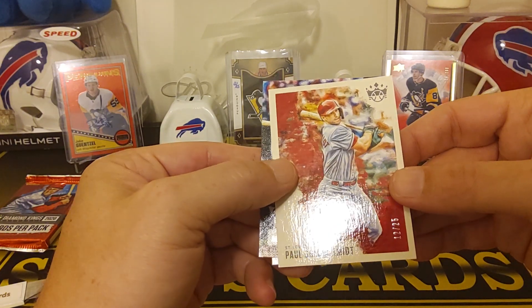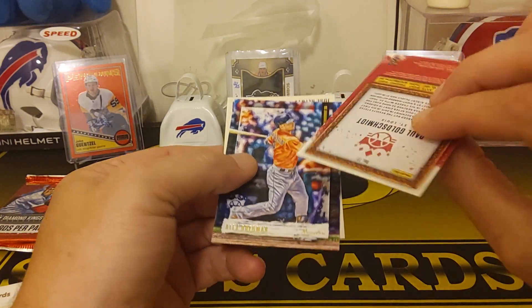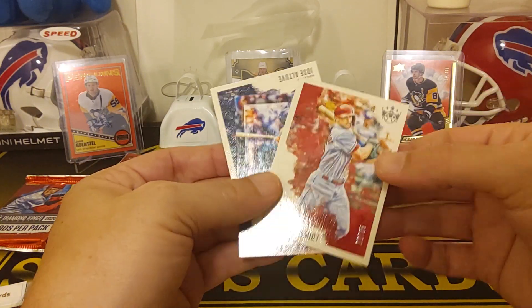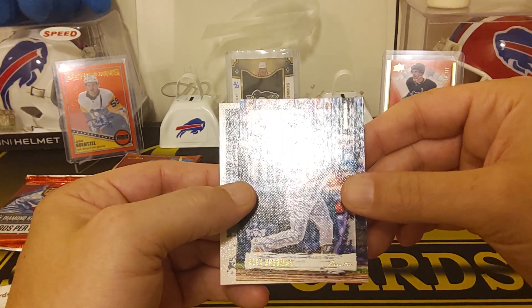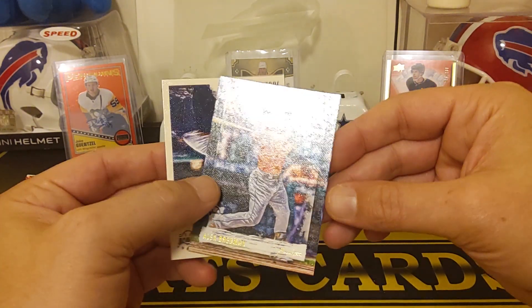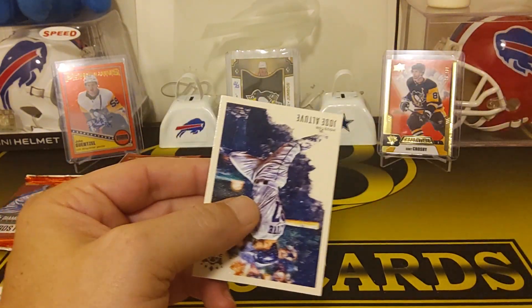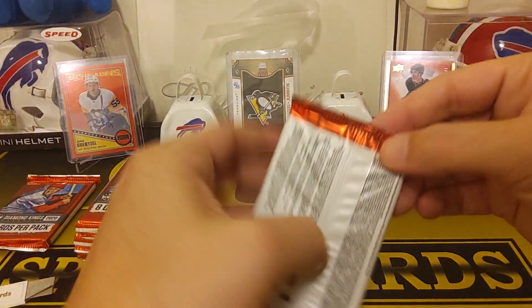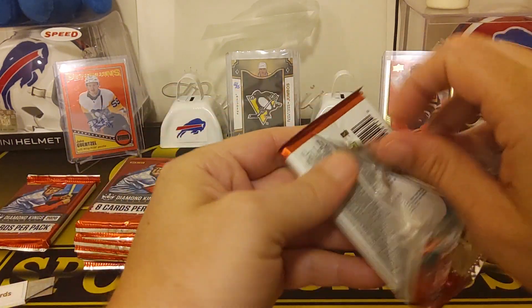That's like a nice short print PC card. DK Originals — Alex Bregman. It's a cool card. I don't like the guy Alex Bregman, but the card's cool though, it's pretty sweet. And then we got a Jose Altuve. So that's pretty cool — a nice numbered card for the PC.